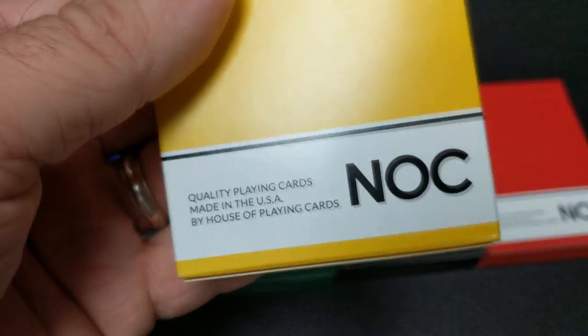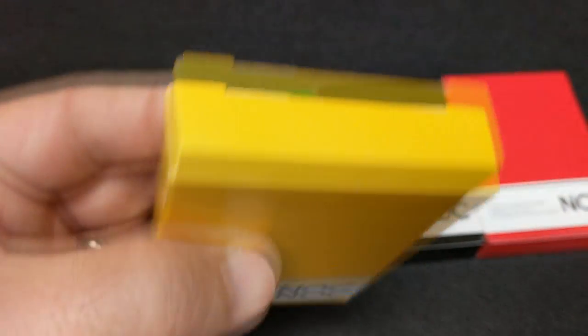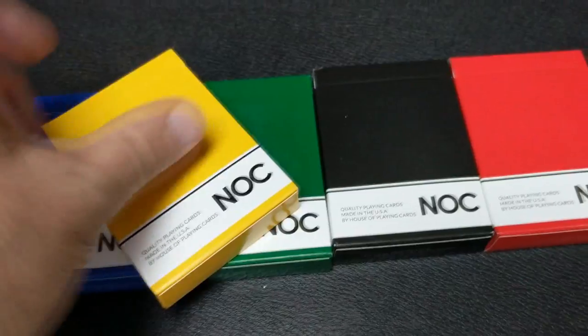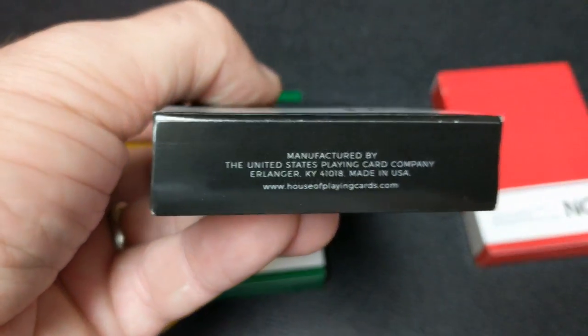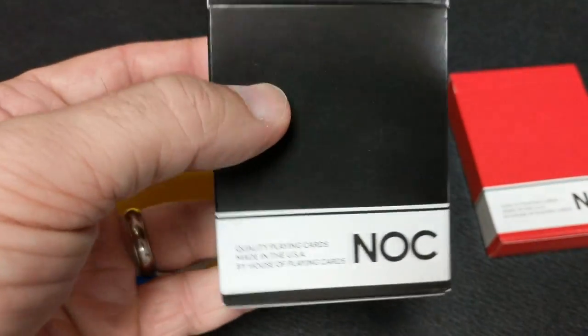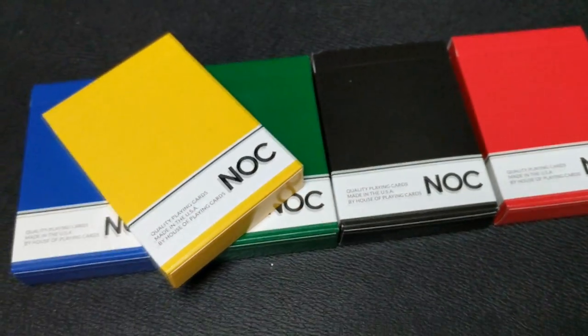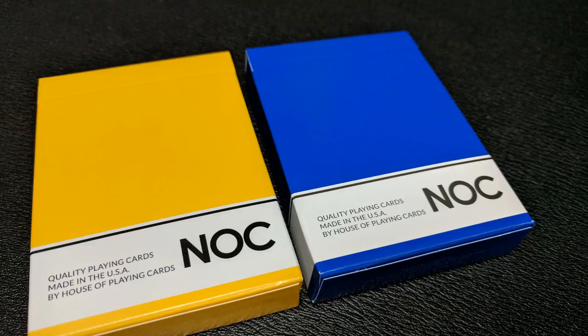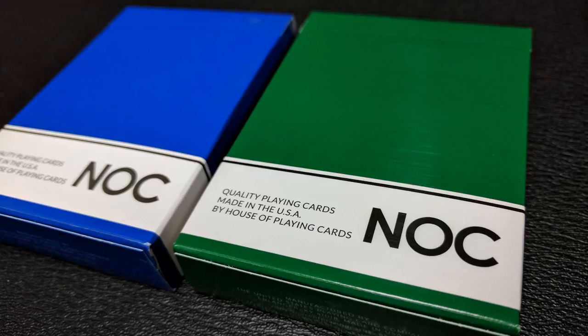So what are the Nock decks? These have been out a while — actually, these have been around for about five years. Back in 2012, Alex Pandrea released the first Nock set with Blue Crown and House of Playing Cards, and it was a huge success — sold out super duper fast. Since then, there have been a couple of different variations and different models. There have been vertical tuck cases printed by United States Playing Card Company, and they did some horizontal tuck cases printed by Expert Playing Cards. Now these cards are back in the vertical box with United States Playing Card Company as the printer, and a lot of people couldn't be more excited.